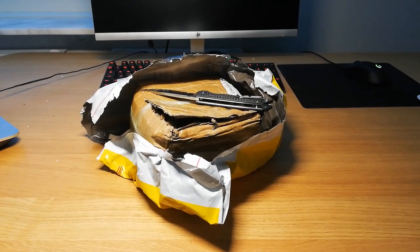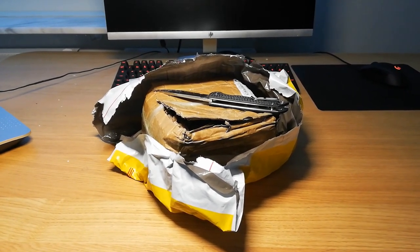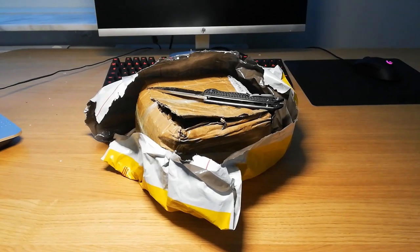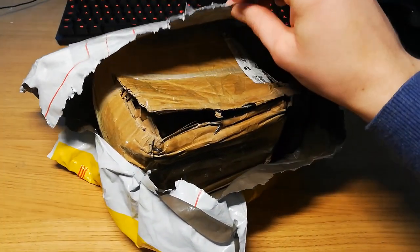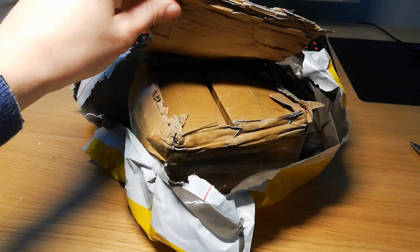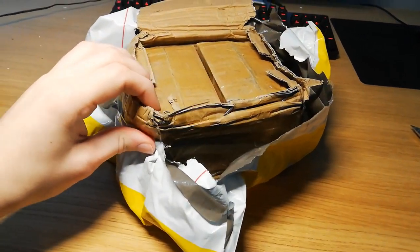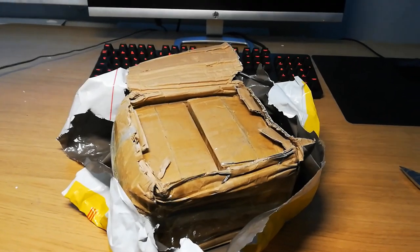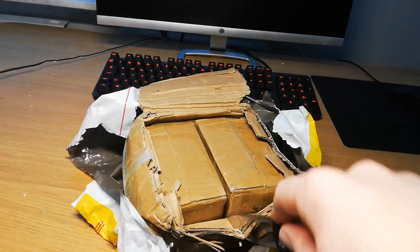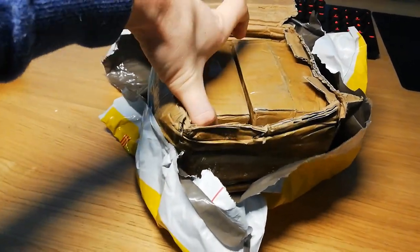Hello YouTube, this will be a small unboxing video of some linear rails that I ordered — some HDR 15 and HDR 25 — as well as some sliding blocks and some wall screws. These arrived in a standard plastic DHL bag, and inside the bag we have a cartridge box, and inside that box we have smaller cartridge boxes that hopefully contain the sliding blocks. Let's open one up and check them out.